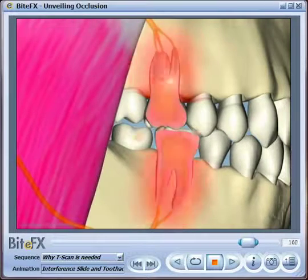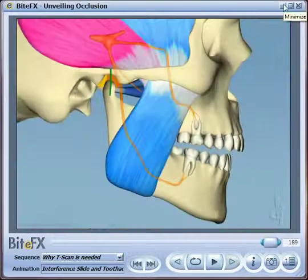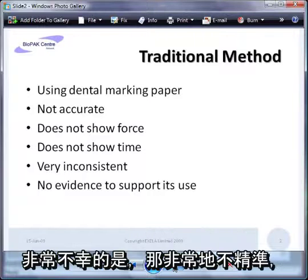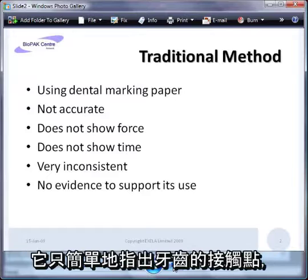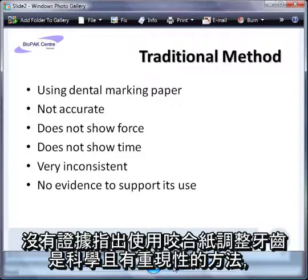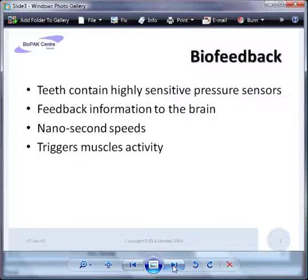Traditionally, dentists use dental marking paper to measure the forces on the teeth. Unfortunately, this really isn't very accurate — it simply shows where the teeth have come into contact and doesn't show the amount of force, nor the timing of the force. It's very inconsistent, and there really is no evidence to support its use as a scientific and consistently reproducible method of adjusting teeth.